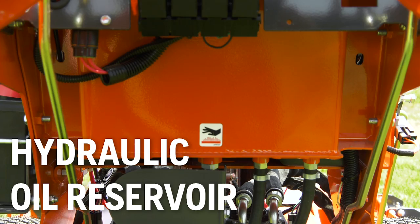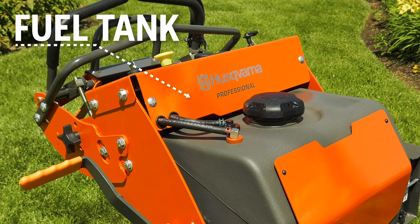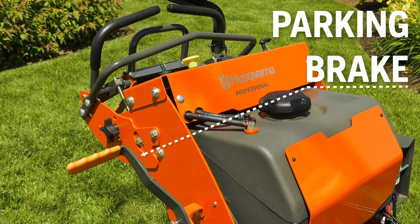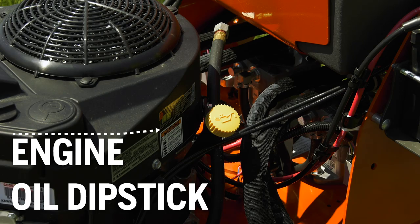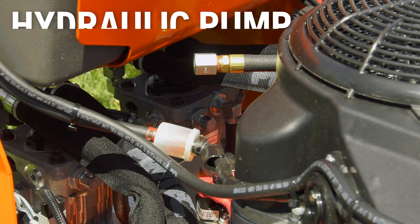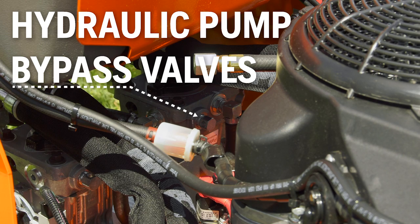Hydraulic oil reservoir. Fuel tank. Fuel tank cap. Parking brake. Engine oil dipstick. Brake. Hydraulic pump bypass valves, which allow the mower to be moved when the engine isn't running.